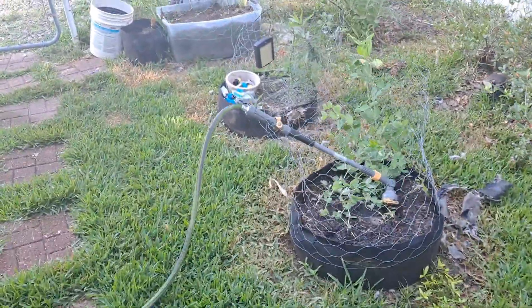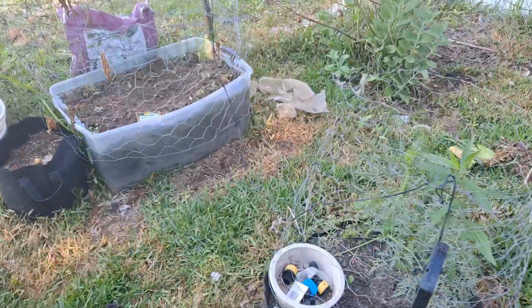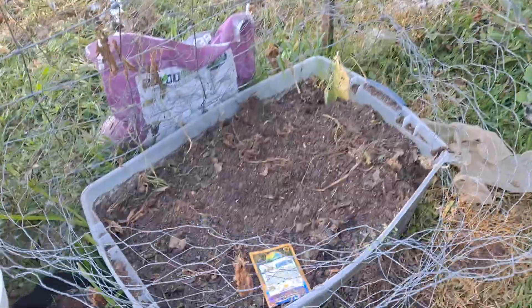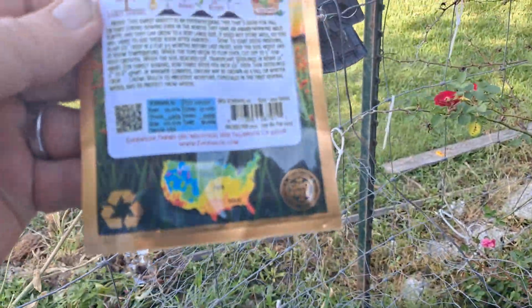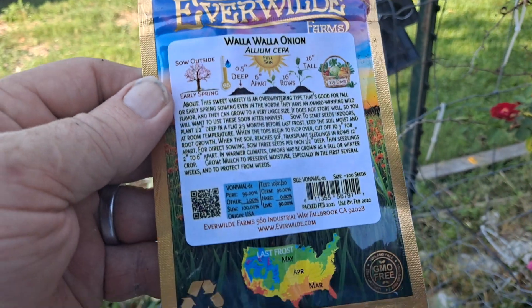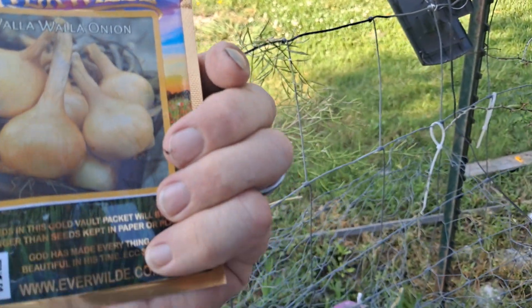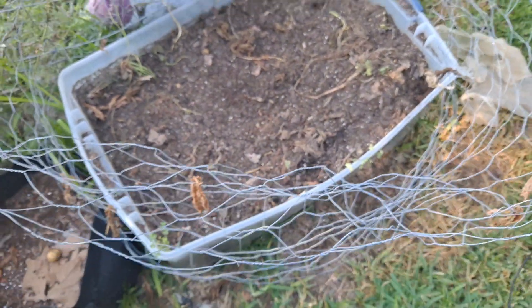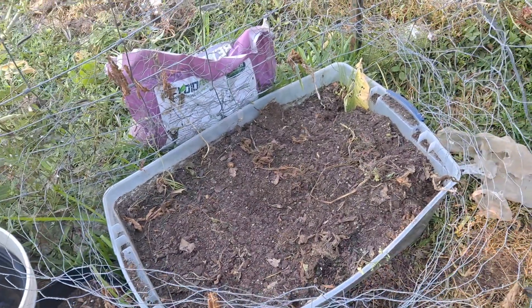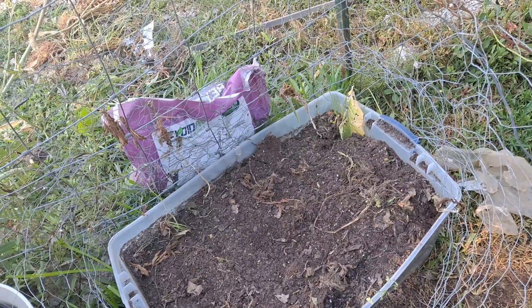Good morning. Pop in the garden here. I'll try my hand at some Walla Walla onions. Got these ordered online. We'll see how they'll do. I'm gonna go ahead and plant them in this bed right here — I dug my potatoes the other day. It says they need full sun, so I think I'm in pretty good shape there.